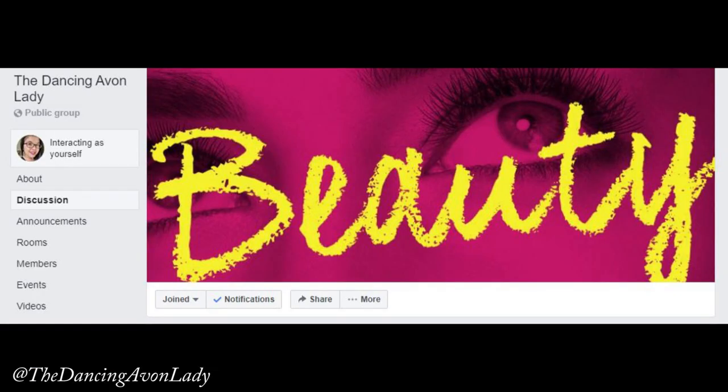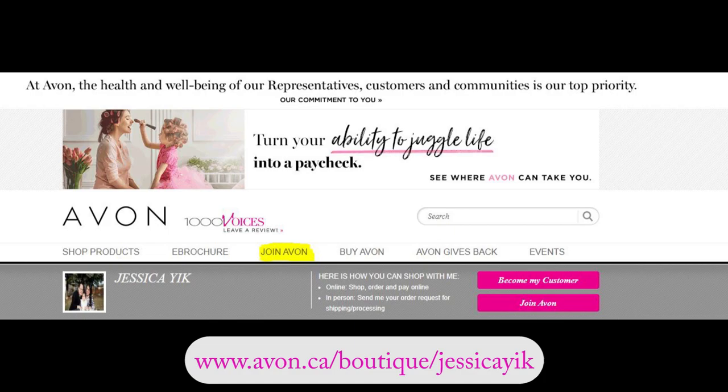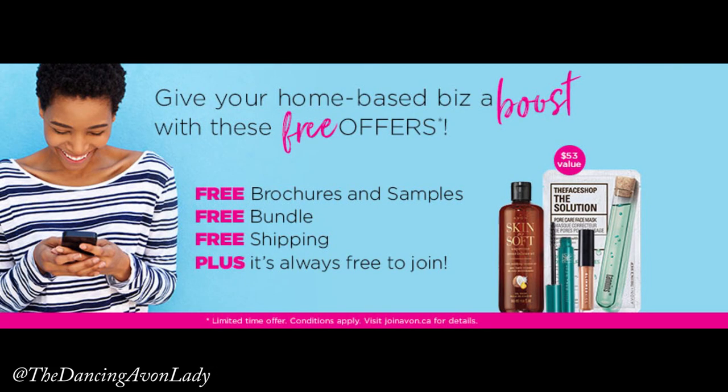On Instagram and Facebook, I do have more real-time product trying because it's less work to edit. If you're interested on Facebook, I've started a group called The Dancing Avon Lady where we chat about beauty, makeup trends, and all that good stuff. If you want to see the full collection of this Birthday Balm or read up more about it, click my link down below. Check out that Join Avon button — have you ever considered becoming an Avon Beauty Ambassador? It is free to join Avon and you can start your own online business with zero monetary investment.